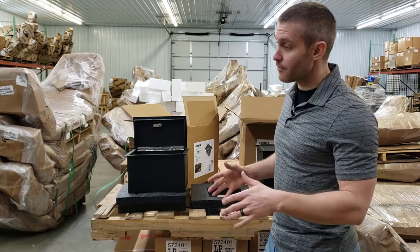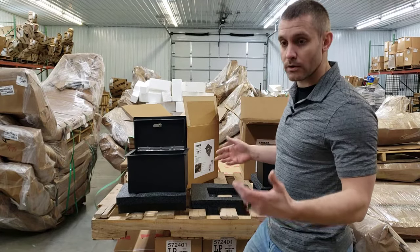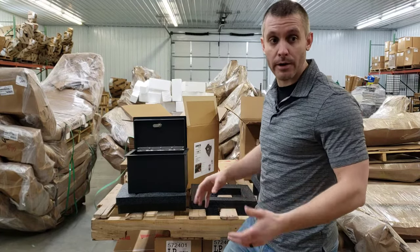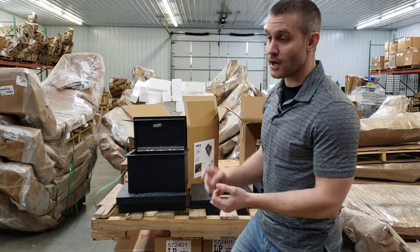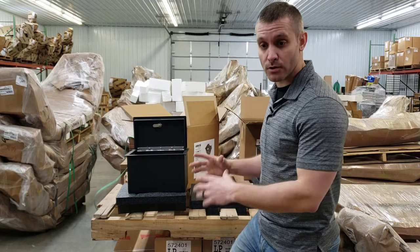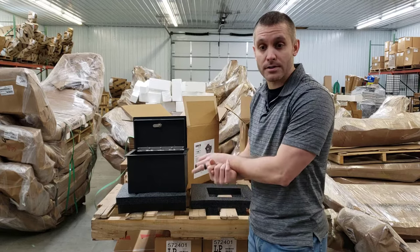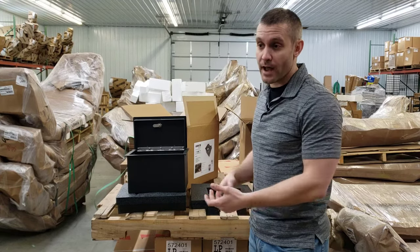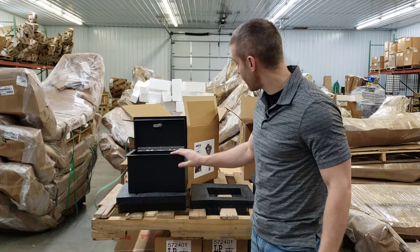They also have Jeeps and a cargo area safe. If you have a Suburban or Tahoe with a big cargo area, they have a large safe that goes back there. They have the Dodge Ram pickups, including a safe for the in-floor storage area on the Dodge Ram. They also have safes for under-seat storage, so if you have long guns or larger items you want to lock up, they have that available as well.